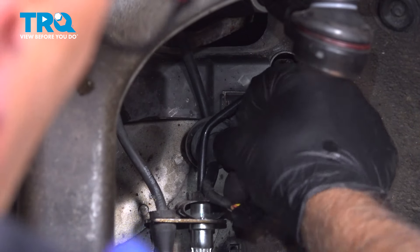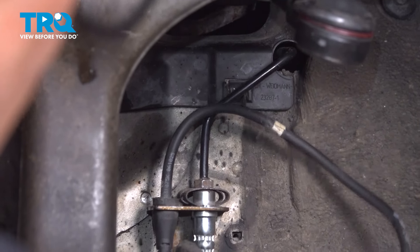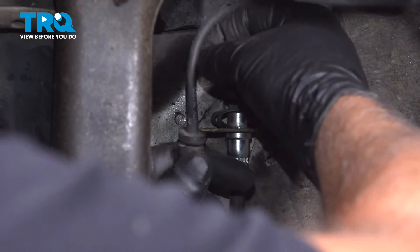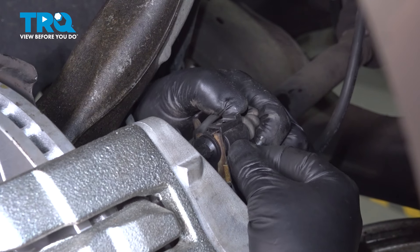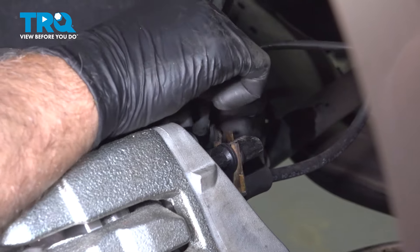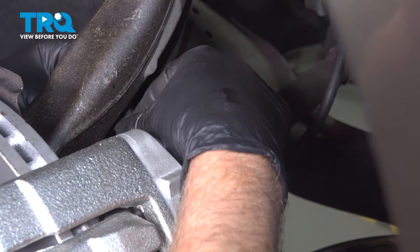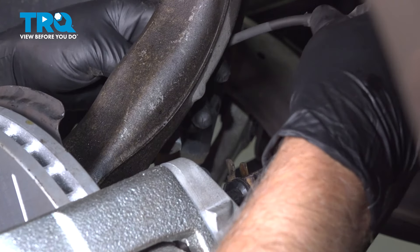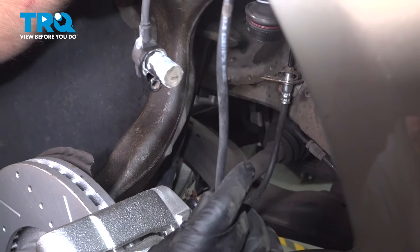Just push that behind the brake line right there. Pull the grommet out of the bracket. Disconnect the connector — this is for the brake pad sensor. Then there's another grommet right here, pull that out. Behind the knuckle there's one more grommet. Slide that down, and there's the whole sensor and wiring harness.